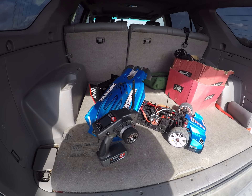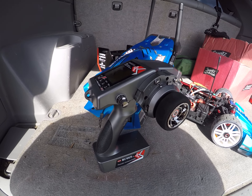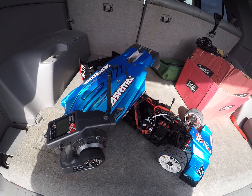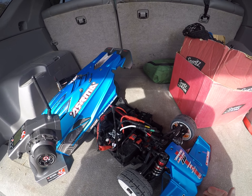Hey guys, we're out today checking out the RadioLink RC6GS Version 2. The big deal about this radio is that it's really low budget and has dual antennas. Forgive the noise today — we've got like 30 mile per hour wind, so no speed runs.